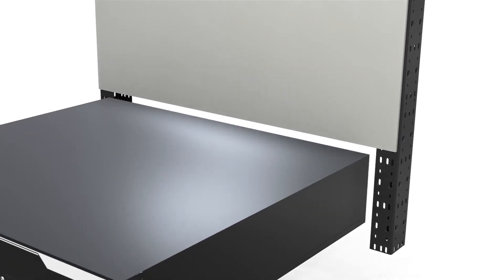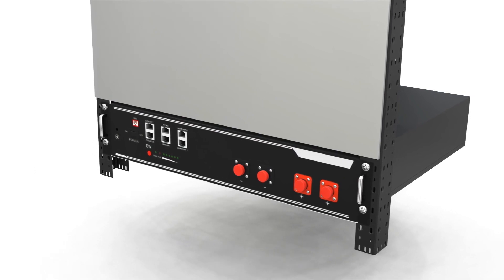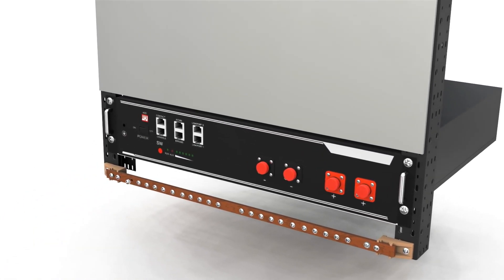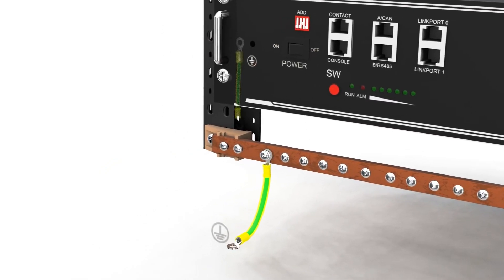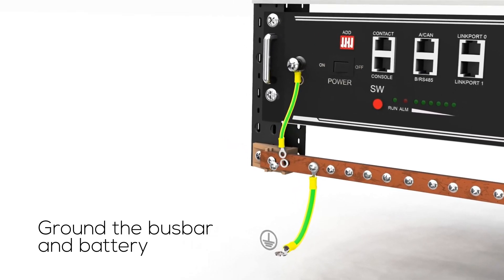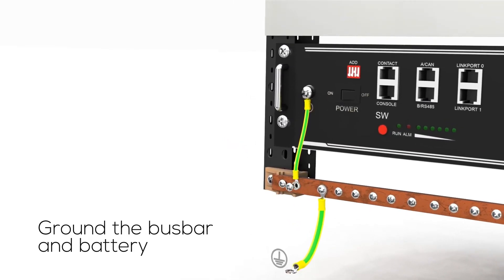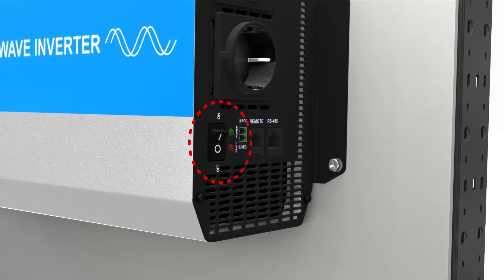It's essential to connect the inverter's grounding point to an appropriate grounding system following local regulations. First, ground the busbars and batteries. Ensure the inverter is turned off before grounding it.